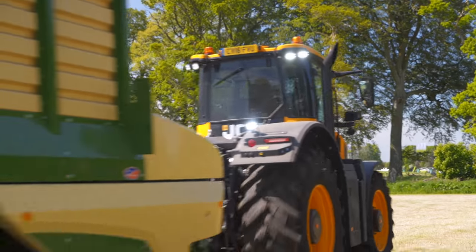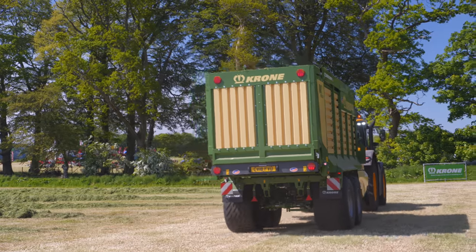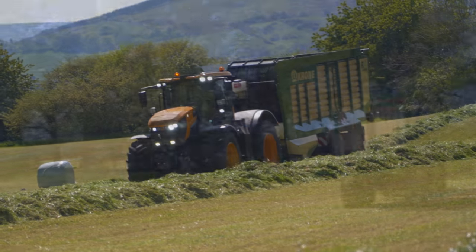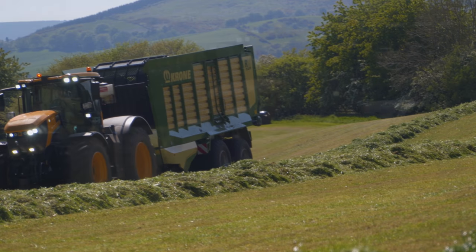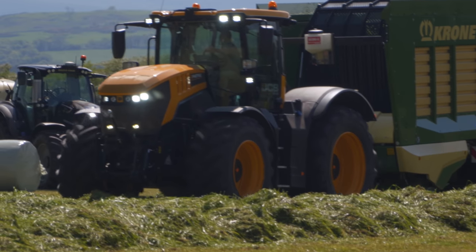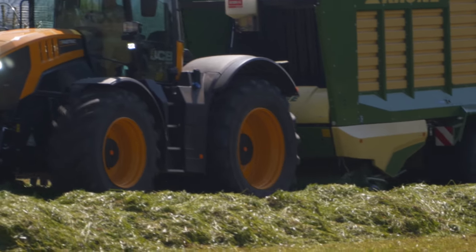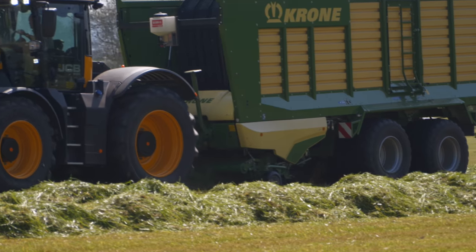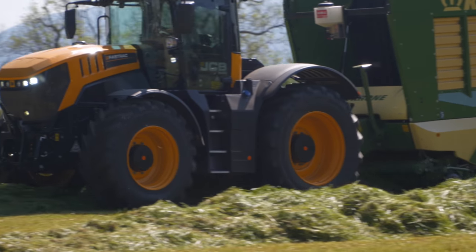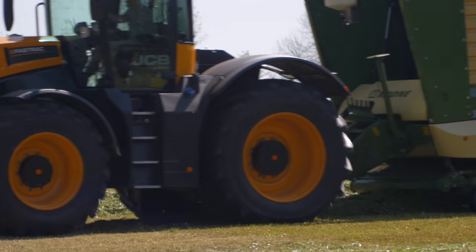Next wagon up, very similar crop flow, wider rotor, wider pick up. This is one of the key features on both machines: we have hydraulic compensating axles. The rear wheels on the tandem axle are linked hydraulically. As the front wheel moves with the ground contour, it transfers the oil to the rear wheel, and that basically means that the pressure exerted on each wheel is always equal.